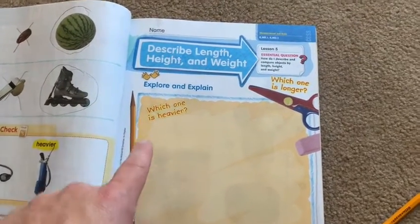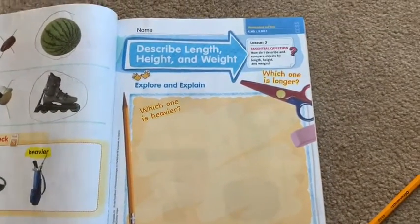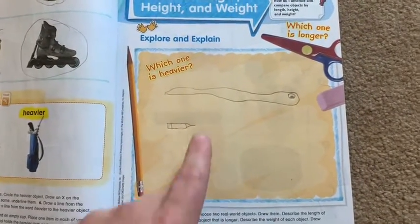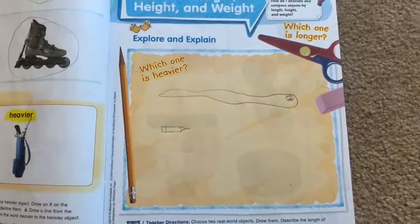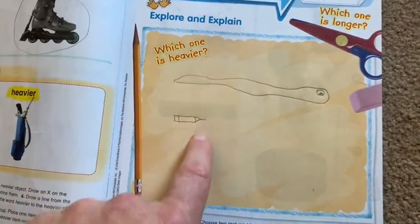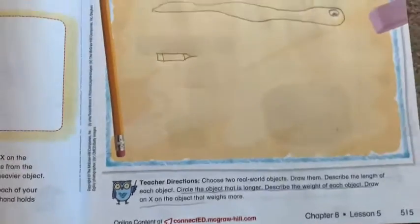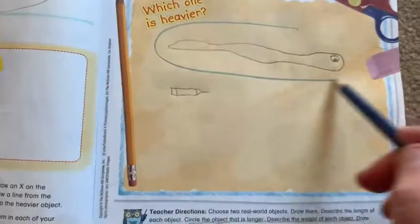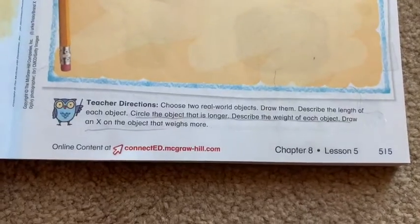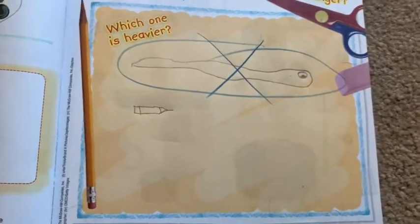We're going to be combining heavier and lighter along with longer or shorter. It says to choose two real-world objects and draw them. In my example, I drew a snake and a pencil. The directions at the bottom say circle the object that is longer — so the snake is longer, so I would circle it. Then it says describe the weight of each object and draw an X on the one that weighs more. The snake weighs more and is longer.